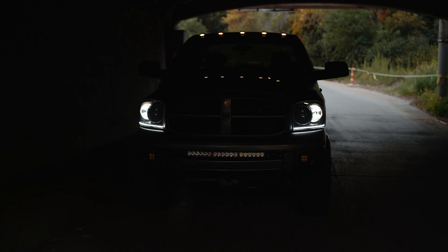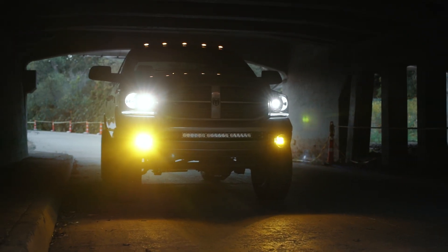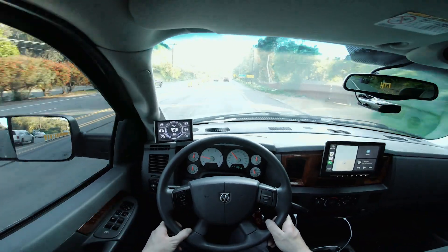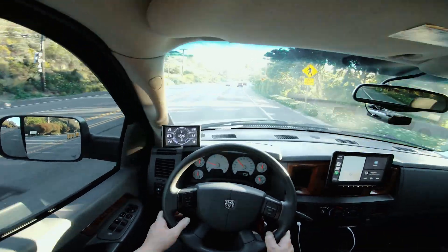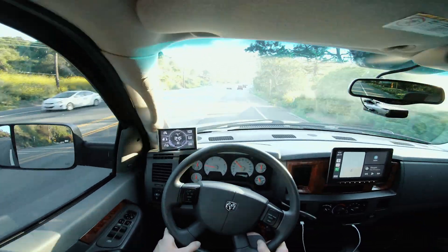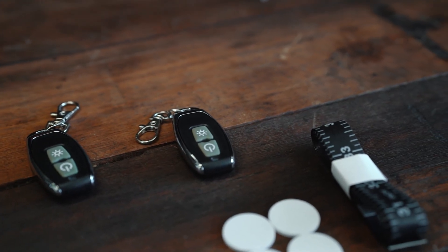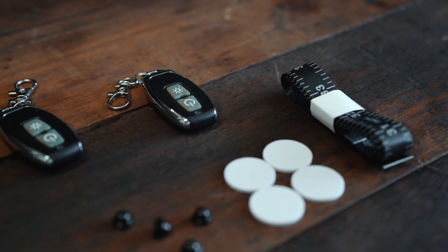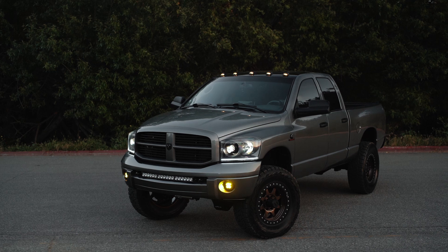The second thing that really bothers me is that there isn't a way to hardwire them to a switch in the cab. I wish there was some way I could wire them to turn on with my headlights, turn on with the running lights, and be a more natural fit with the lighting on the rest of the truck. Having the standalone fob is kind of a cool feature, but it is a little bit annoying to have a completely separate control for the cab lights. I wish there was a way to wire in the controller to the standard lighting so they would turn on with the running lights.